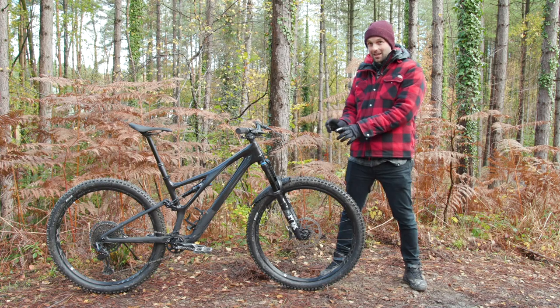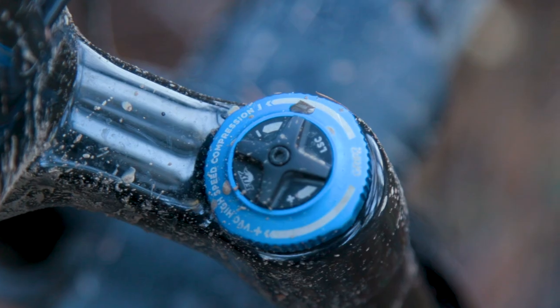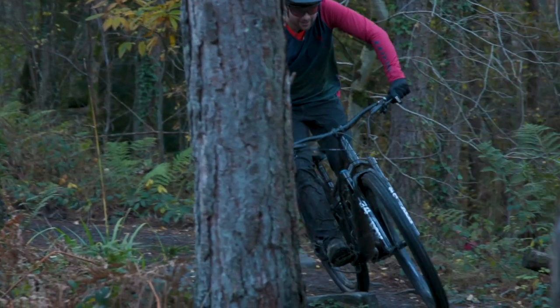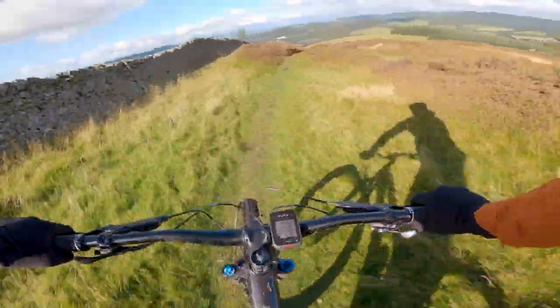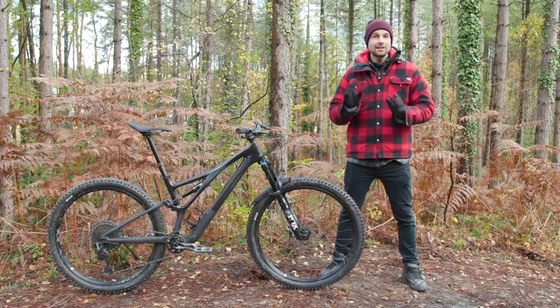However, this particular model is fitted with the Grip 2 damper, which goes some way to saving its performance. The twangy sensations of the flexi chassis are still easy and quick to feel as soon as the terrain gets a bit chunkier or steeper. That said, traction was relatively high on the 34 and the point at which you could overwhelm its capabilities was predictable. And if you're just riding trail centre loops, I think you'll probably be fine with Fox's 34 fork.